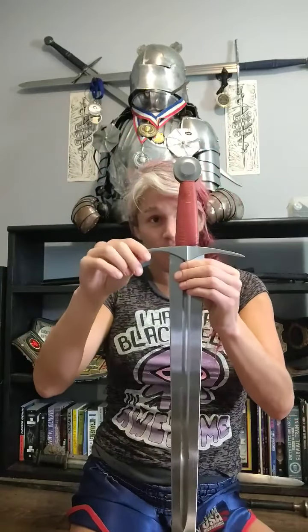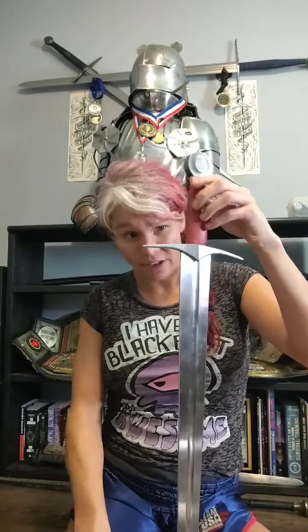These swords are designed by Angus Trim and then manufactured by Kingston Arms. I really like what they've done with it here.